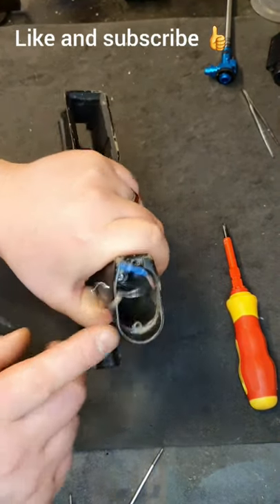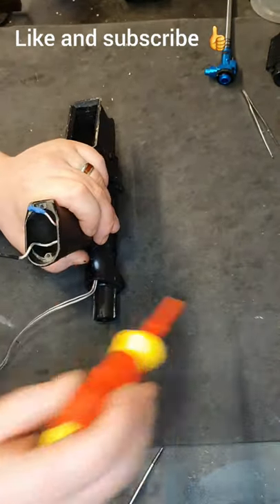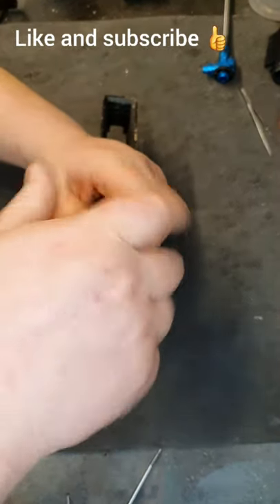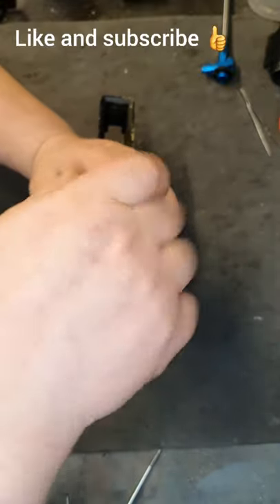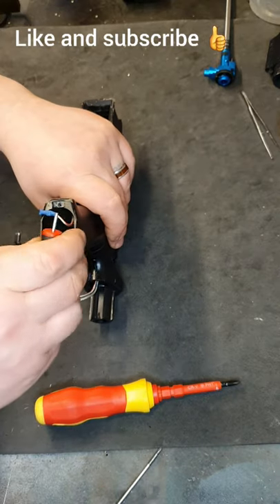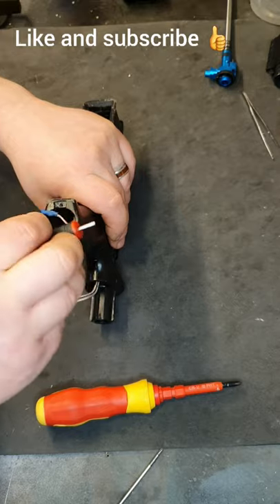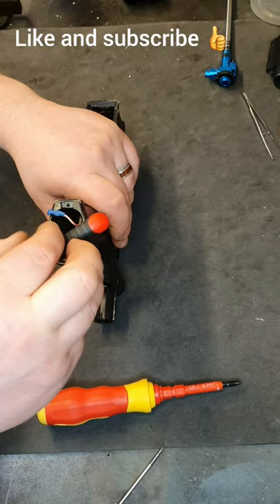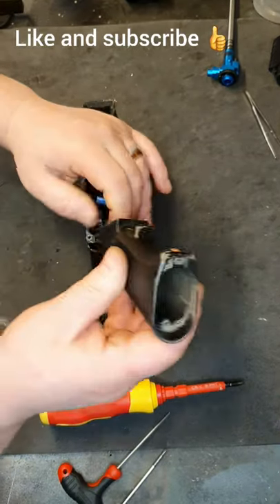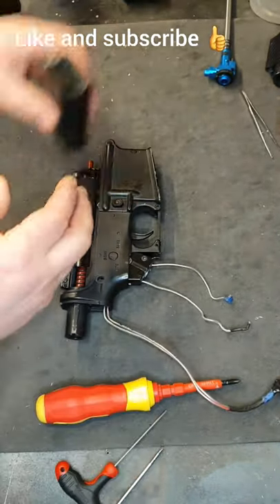Next you'll have some bolts inside your hand guard - just go ahead and remove those, whichever ones they are, cross head or Allen keys. Once you've done that, just lift it up, gently pull out the wires, and put that to one side.